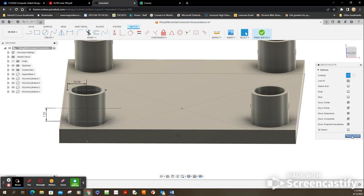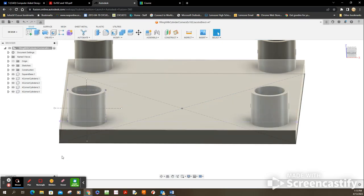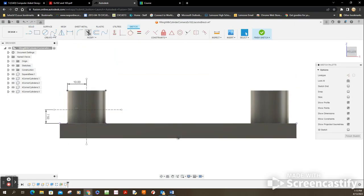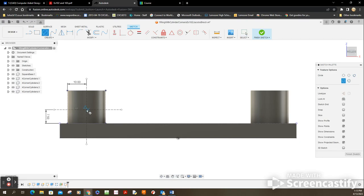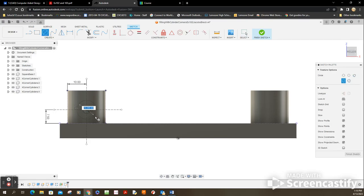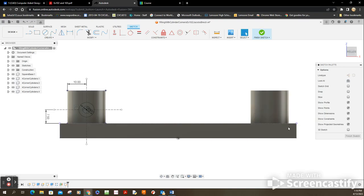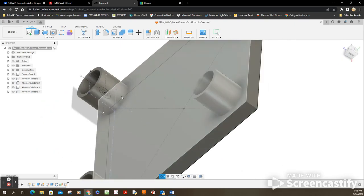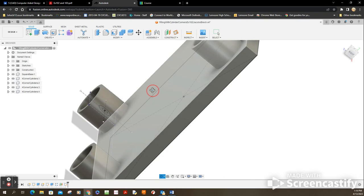There's a center point there I can access to draw the circle. I'm going to go back to the sketch — go to the timeline and edit. Let's go to Circle. I want the center of the circle right at that intersection. Click and drag to make it 4 — enter. Do it again: click, drag, and make it 8. So radii of 4 and 8 for the two concentric circles. I'm going to finish that sketch.